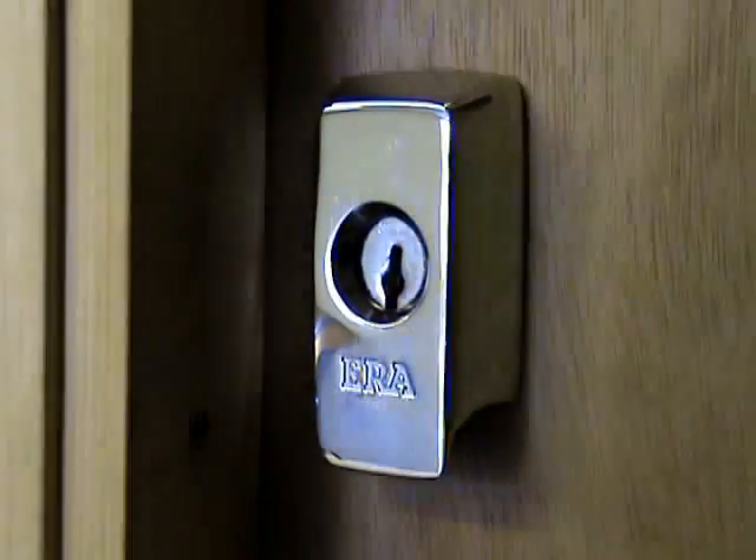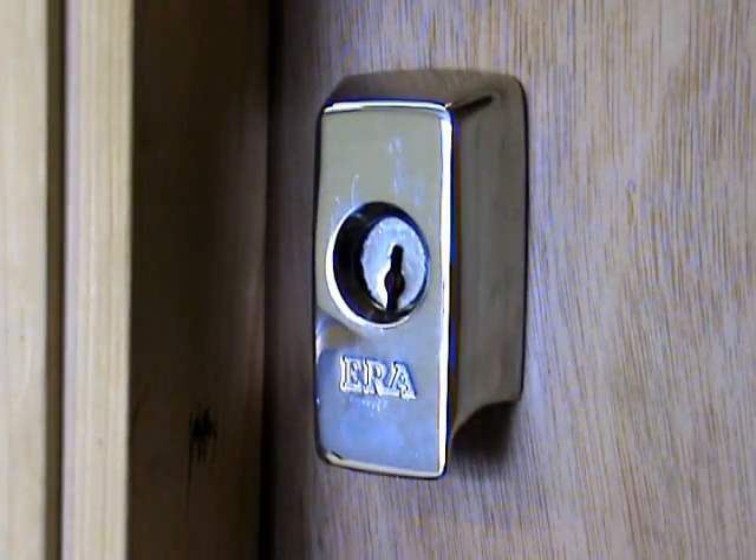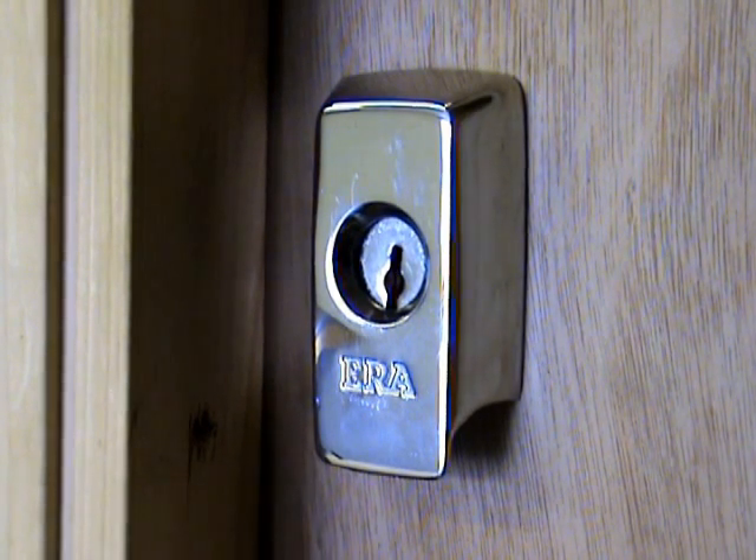Alright, okay lads, just a quick little video for you - just with regards to rim light latches, or should I say, that have the rotating disc in front of the cylinder lock.